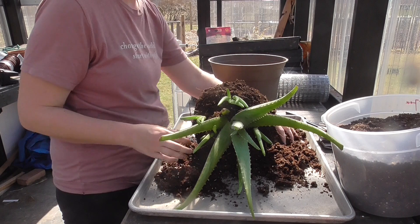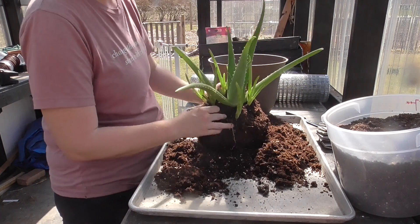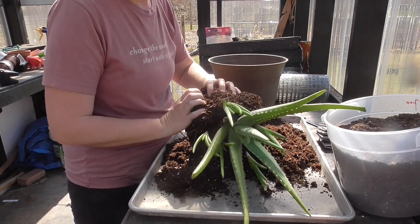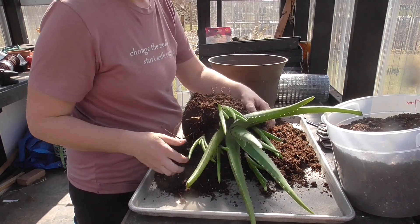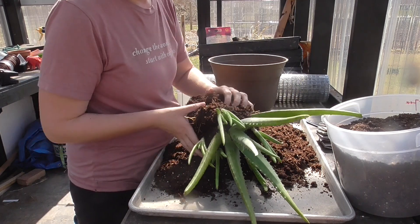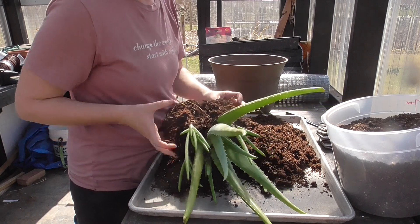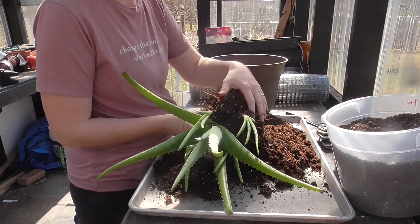This aloe vera plant — the mother plant — I have almost killed twice, and both times it was outside. One time it got too much sun and was burning, so I brought it in and it did a lot better. Another time it got too much water, and again I brought it in and it did a lot better. So I'm just keeping it inside from now on.